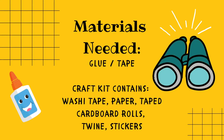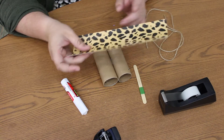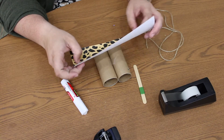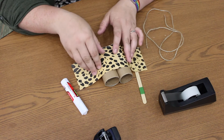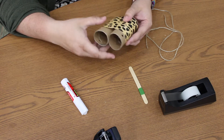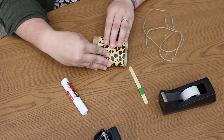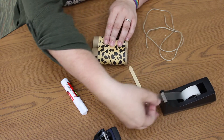First, we're going to take this animal print paper and we're just going to wrap that around the cardboard tubes. Be careful not to cover up those pre-punched holes, because we're going to use those later to tie our string. You can either glue it — I'm just going to take the easy route and tape that paper on.